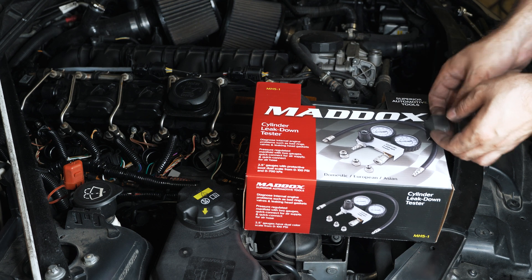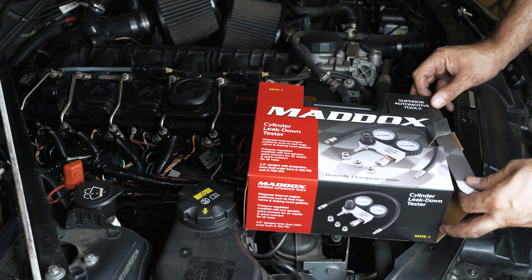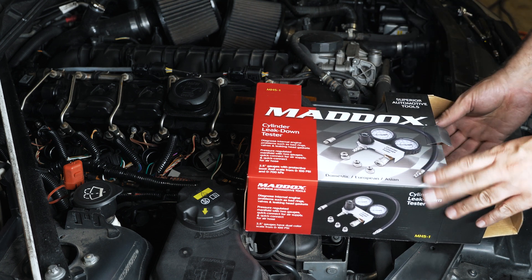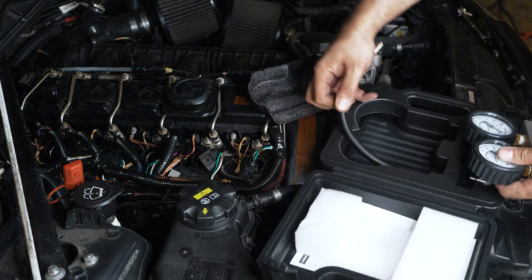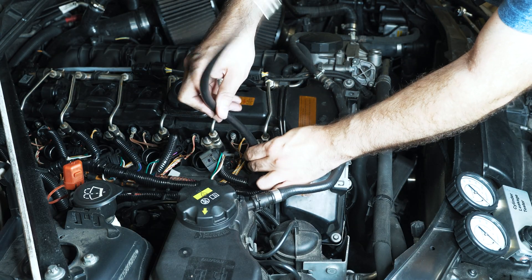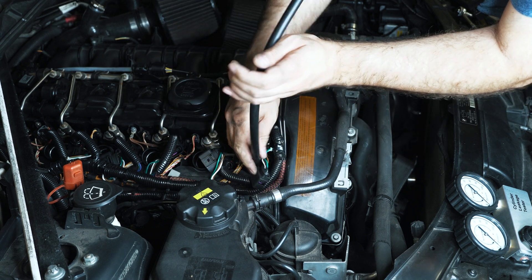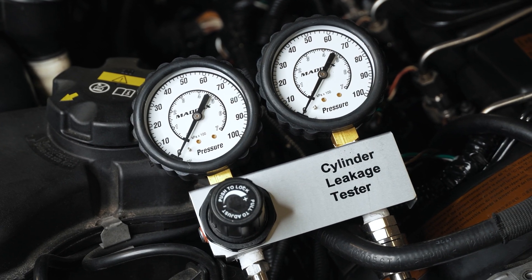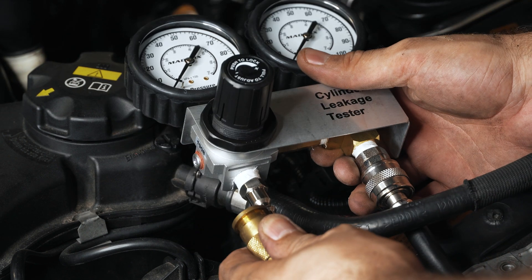Here's the leak down tester I got — I'll put a link in the description if you're interested. This is about 80 dollars, but you can get it on sale for 64. It's well-rated, not a cheap one. You're supposed to do this on a cool engine — this is stone cold, it's been sitting for about a day. You want 100 psi coming in.